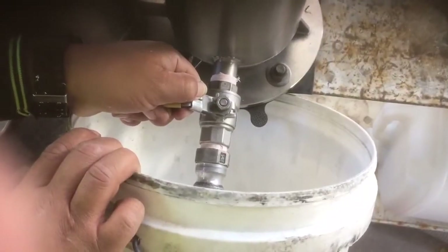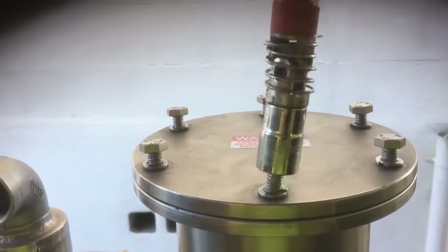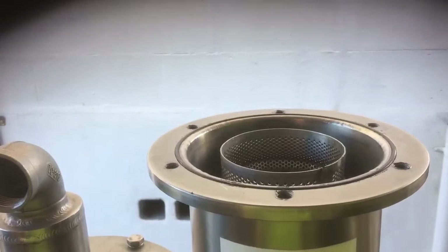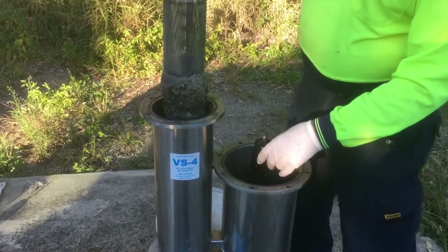Before opening the valve, release the internal pressure. The lids can now be removed using the 17mm spanner. This exposes the filter for removal. Remove the dirty screen.